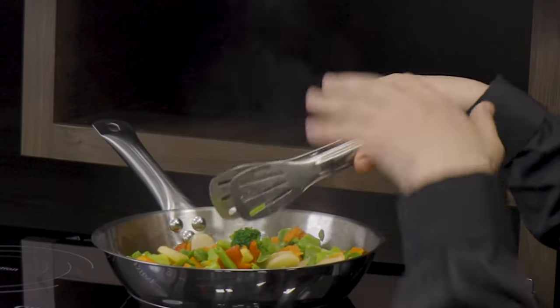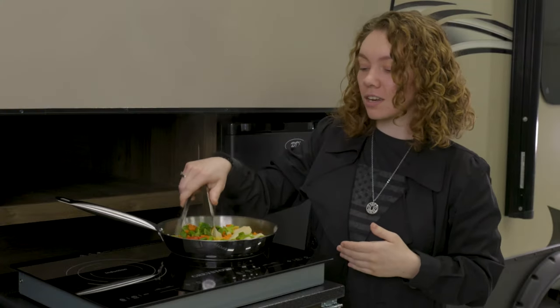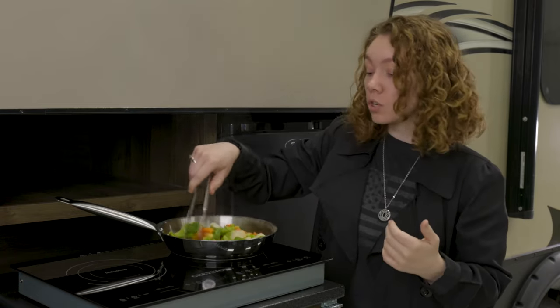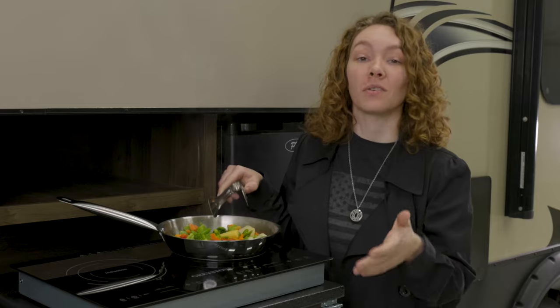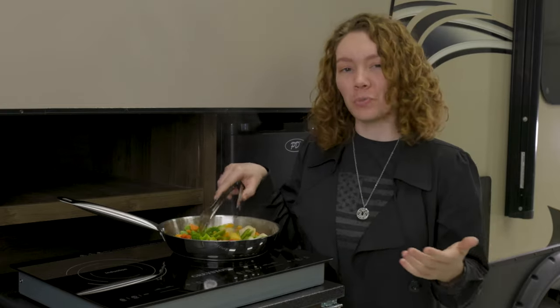It includes this stainless steel tongs and pan right here which I'm cooking on, and it's really great. It also features a child safety lock option, which is really awesome if you're feeding a family or you just don't want people to mess with your food. It also includes four rubber feet if you would like to install those — we don't have them on this model but you may install them if you'd like.